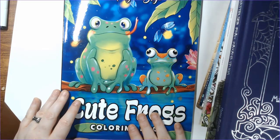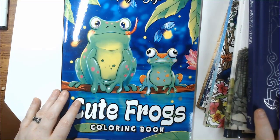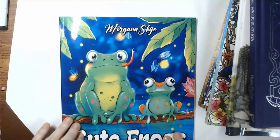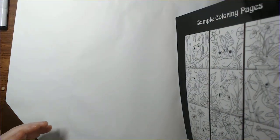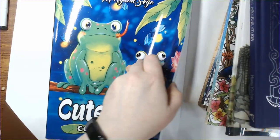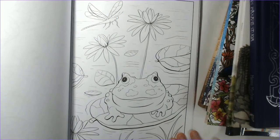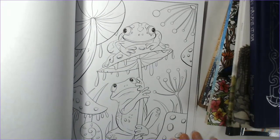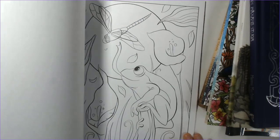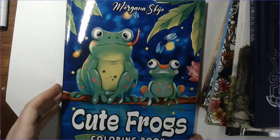Have I done Cute Frogs yet? I think I have — they may all link to the same video, I can't remember. This week's been awful, I can't remember hardly anything. So this is the Cute Frogs coloring book. Morgana Sky is the artist. This looks a lot like a Coloring Book Cafe book — the same company, the Fruitful Mind. This is really cute. I haven't bought one of their physical books in a while, but this one just looked super cute. I'm not a frog person in real life, but I do like coloring frogs.